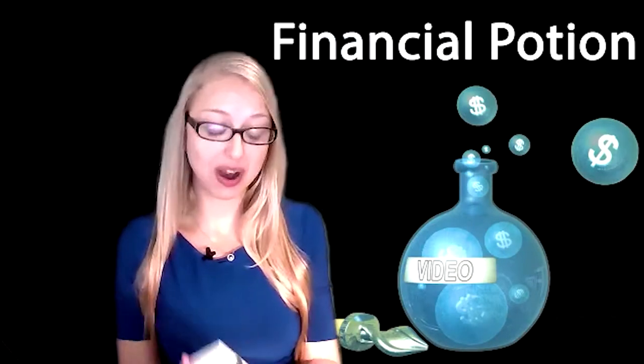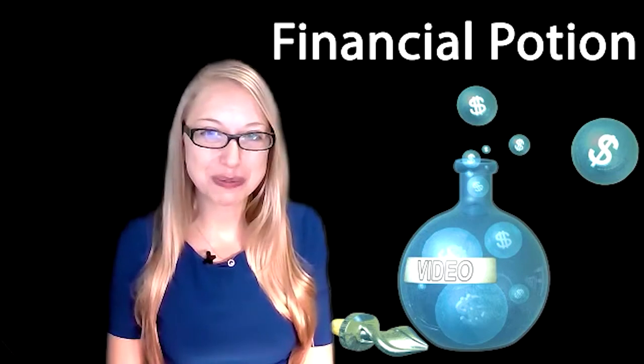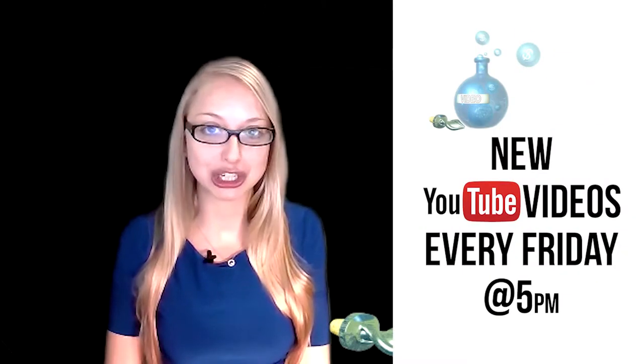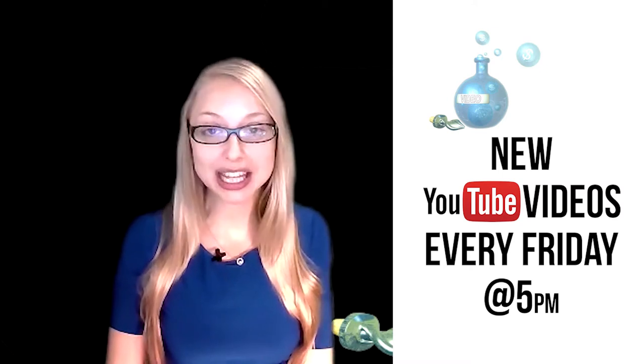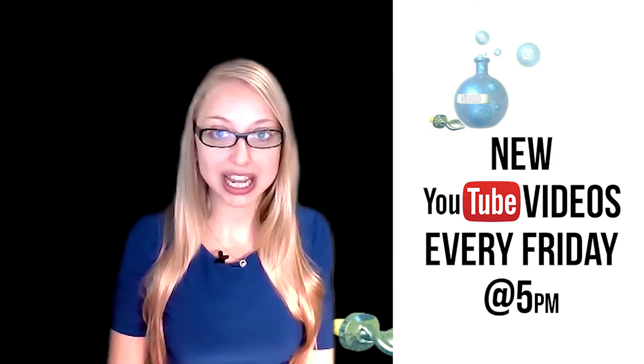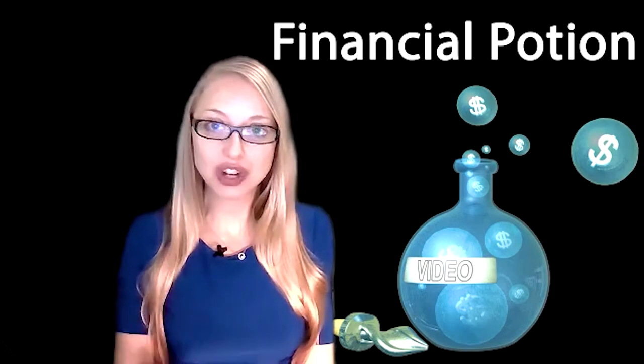Today we're going to be doing a review on the Vyfine web camera. Hi, Taylor here with Financial Potion, where video is your financial potion. To never miss out on a video, please make sure you subscribe to our YouTube channel and click on the bell so you're notified when a new video is uploaded. For one-to-one training or just to support our content, please click above and connect with us on our Patreon page.